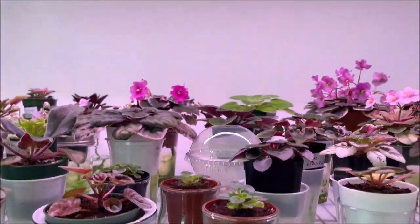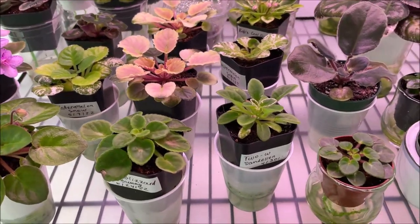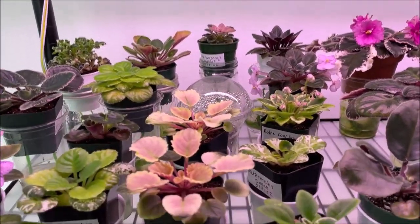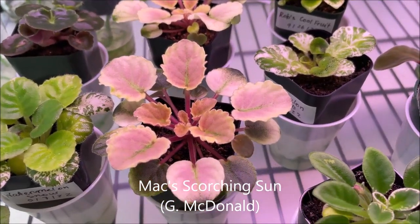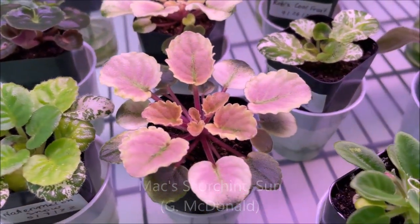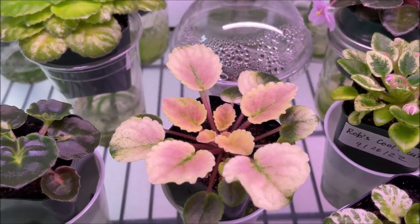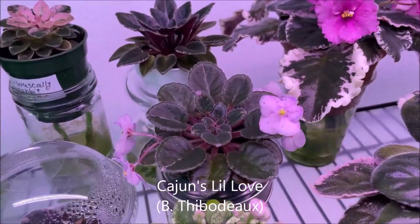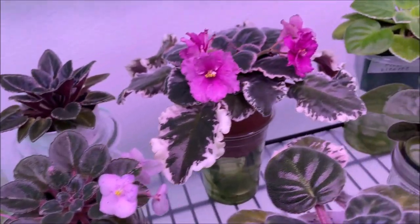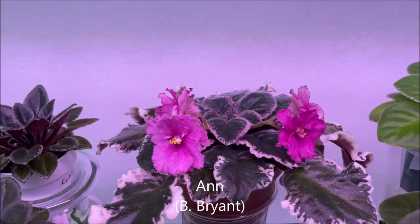Here on the top shelf we have more of a baby plant nursery growing under the Barina LED full-spectrum grow light. Max Scorching Sun — look at the foliage under this light, it really enjoys it! Beautiful golden crowned variegation. Here we have Cajun's Little Love, which has been enjoying this light and started blooming recently.